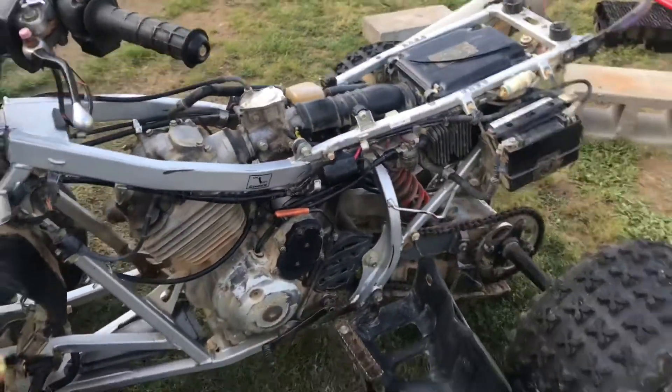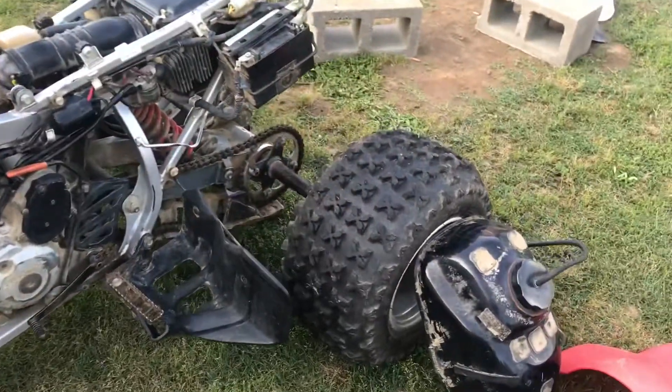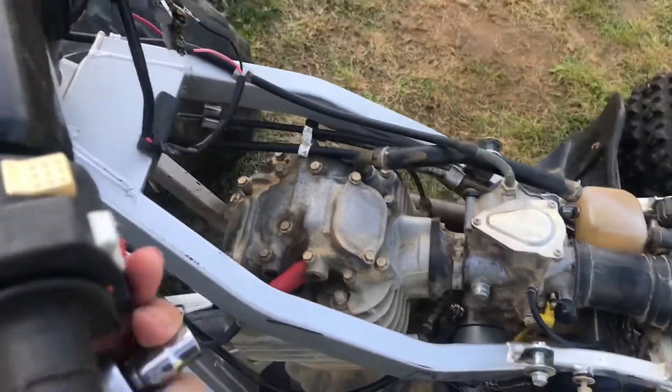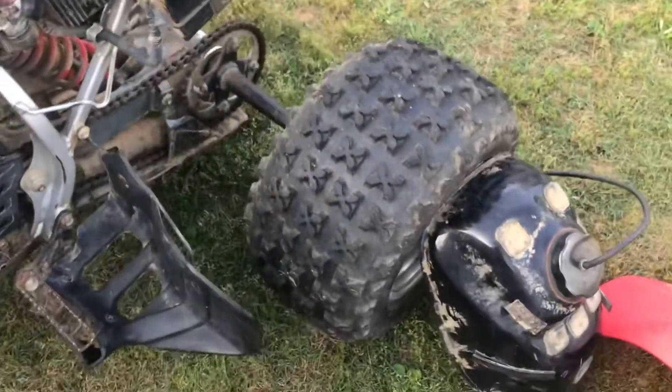What's going on y'all. So I haven't dropped a video in a minute. Yesterday I put a new starter on the tree Hunter — you know it was clicking before, it wasn't turning over. But now it's turning over. Also got some new tires for it, I got some B-lock — I think those are like Bazooka wheels or something. Pretty much like a whole shop designed it real nice.